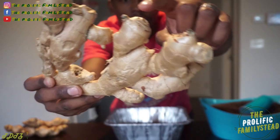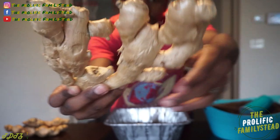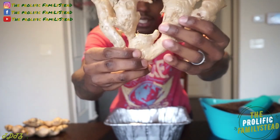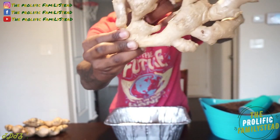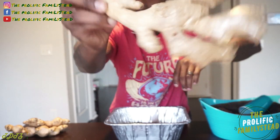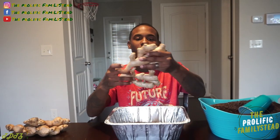Because you see these right here? Right there, right there, right there — these are where new ginger plants will come from. So you can take this and make maybe one, two, three, four, five, six ginger plants. So that's what we're going to do now.